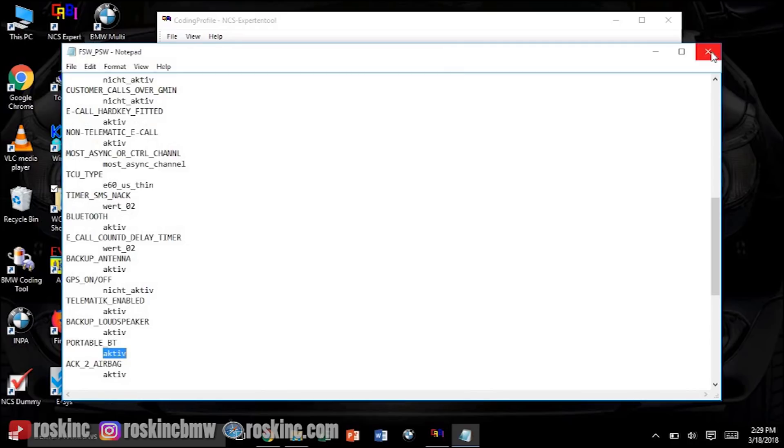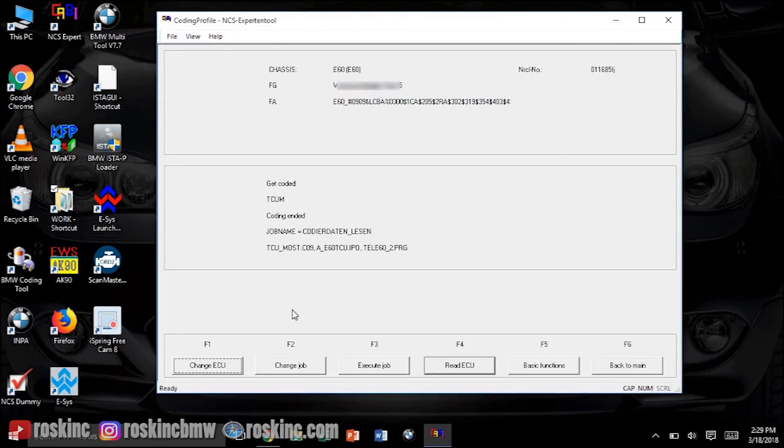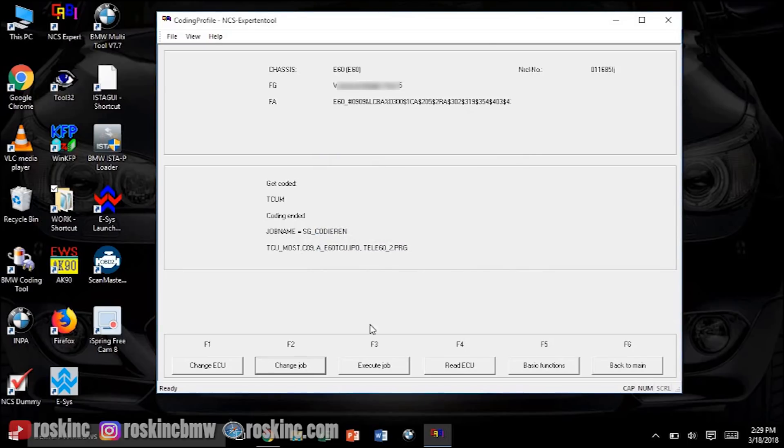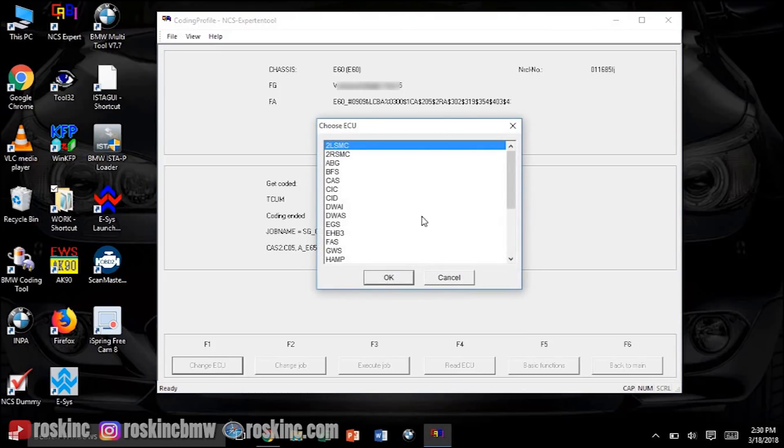Exit that and go back to NCS Expert. Change Job and select 'SG_Codieren', press OK, and execute job. That's going to write to the Bluetooth module to activate it.